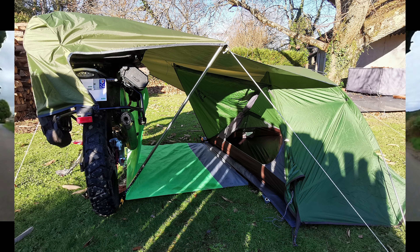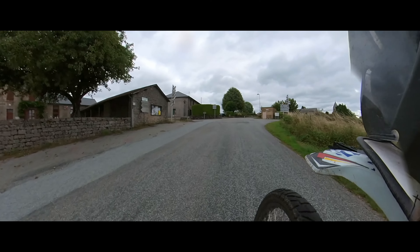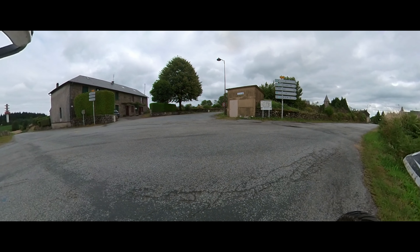The testing sessions in my garden have gone well, but we'll see how things perform in the real world next year. Anyway, that's my base camp set up. I hope it gives you some ideas for yours. Happy camping and thanks for watching.